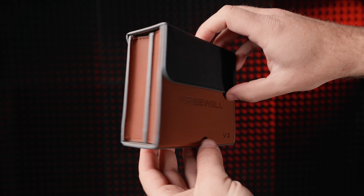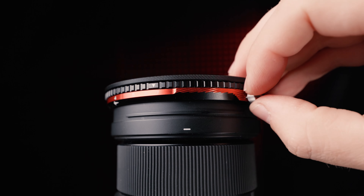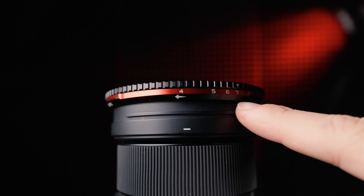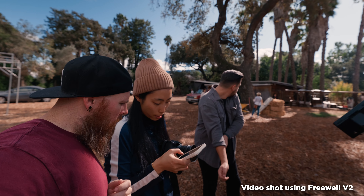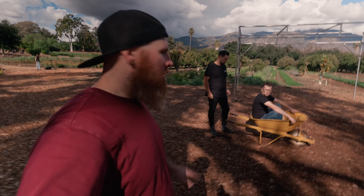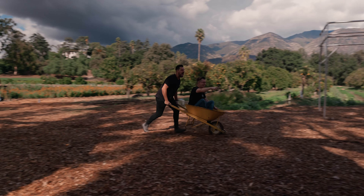Let's move on to why the Freewell V2 has become my favorite. Not only does it offer a similar locking magnetic system, it also comes in a 3-7 stop ND. This is both a disadvantage and advantage — for me it feels like an advantage because a lot of the time, for the stuff I shoot, I end up wanting my ND in that range.